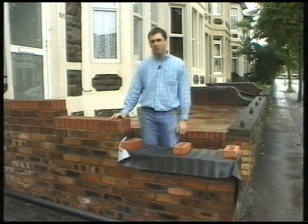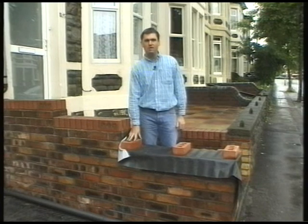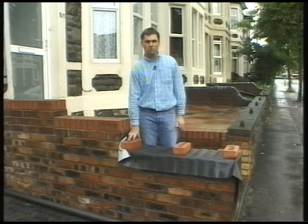An important thing to remember when building a wall, before your capping course goes on, is to keep it covered. The reason being, if water and frost get in, it can damage your wall before you've built it.